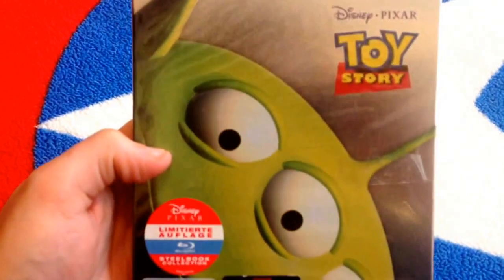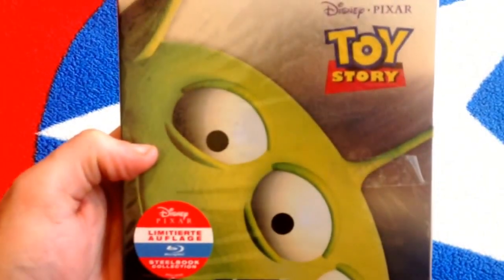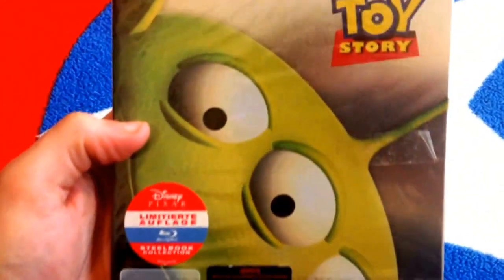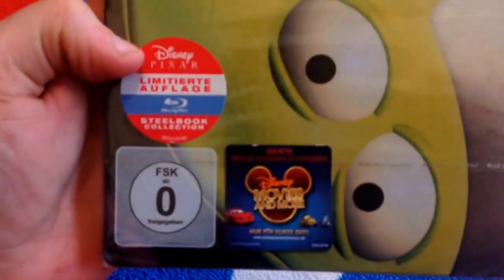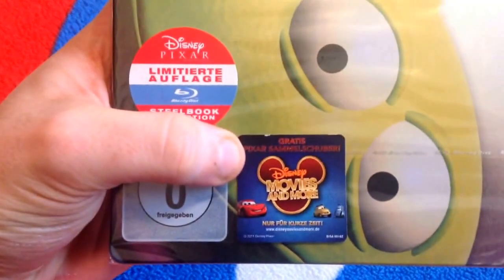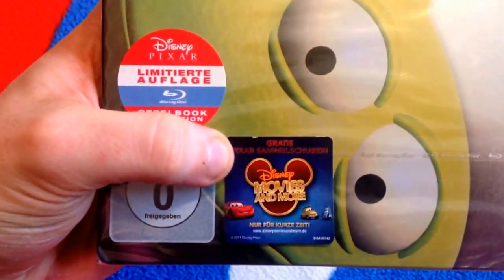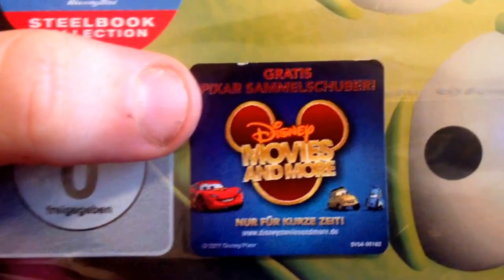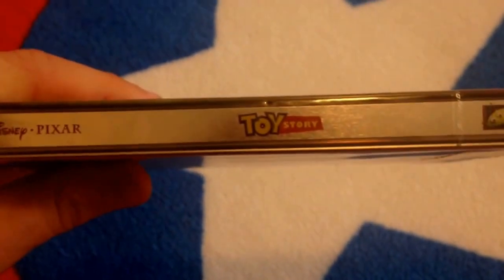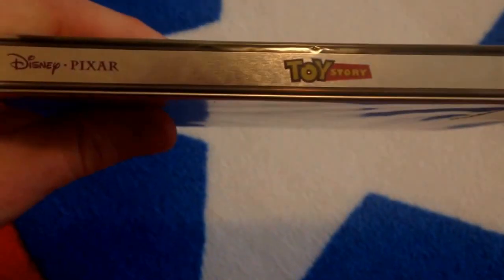So here you go. We have the first one where it has the Pizza Planet Alien on the front. It says Toy Story and Disney Pixar, and it has this stuff in German right here. And it has the Disney movie rewards — I really wanted to get those, but I guess you can't use them in the United States when it's from somewhere else, but that's okay. I'm so happy to have these, and when I opened these and got these, I was so excited because I love Toy Story.